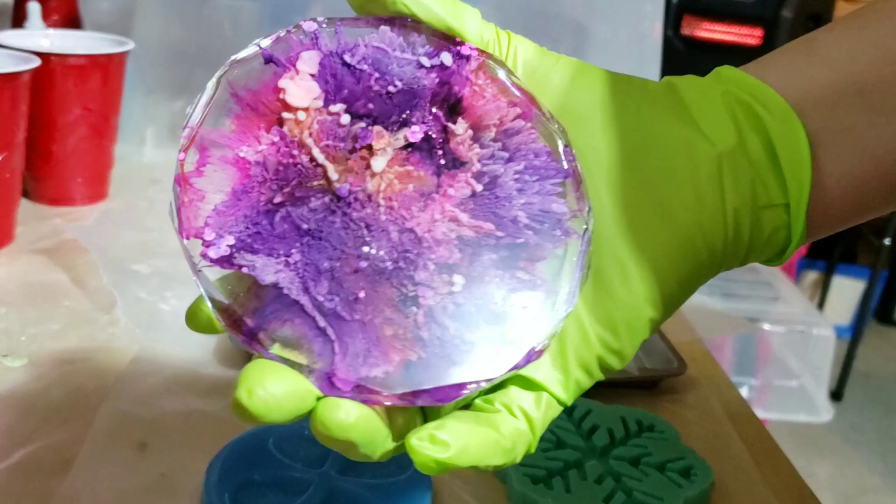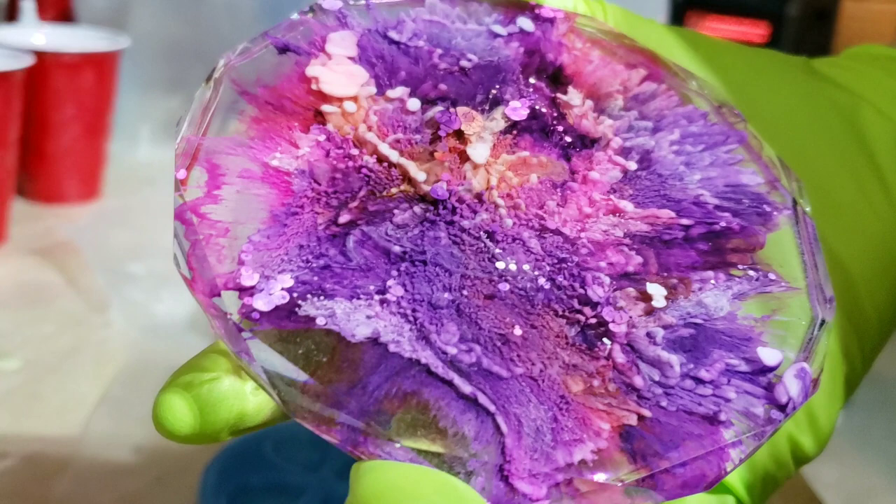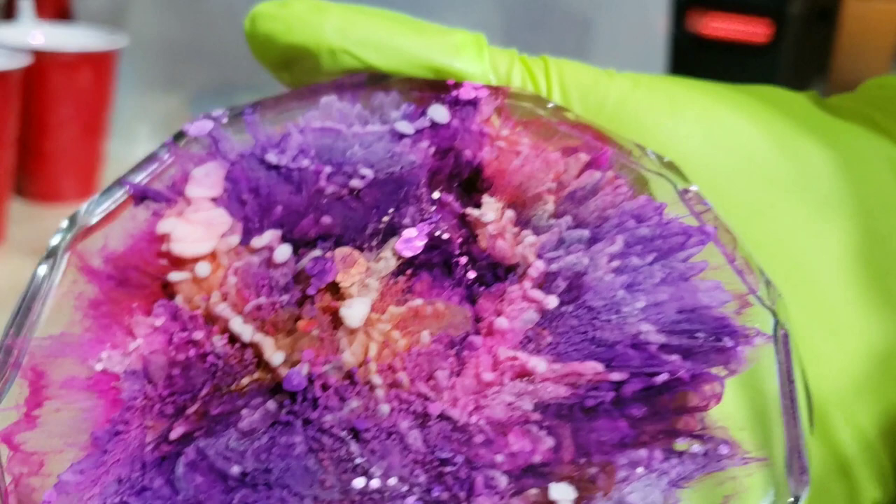I was so excited when I demolded this. It turned out awesome. This is probably the best petri dish I have ever made. I had never used the Angel White kind of just pouring it on in squiggly lines onto the wet resin.